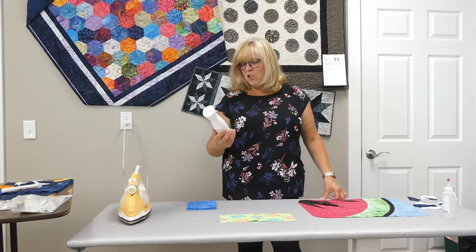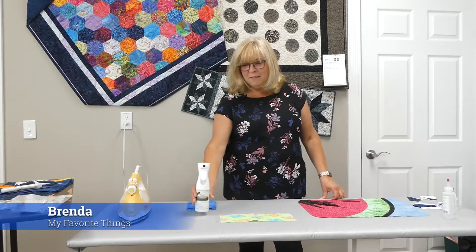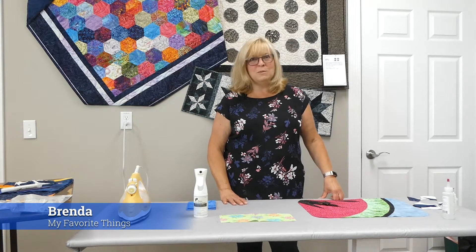Hi, my name is Brenda Boychuk and I'm here today to talk to you about the Acorn line of products. They've got some wonderful tools that I really enjoy using in order to make sure that my piecing is as precise as possible.